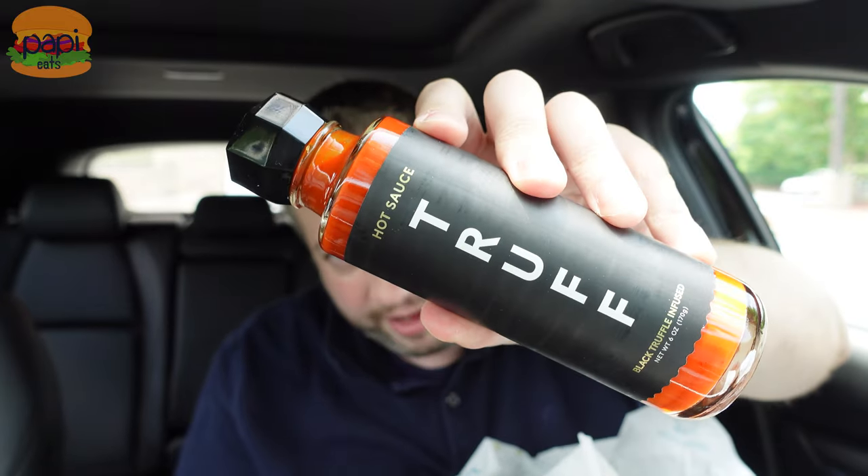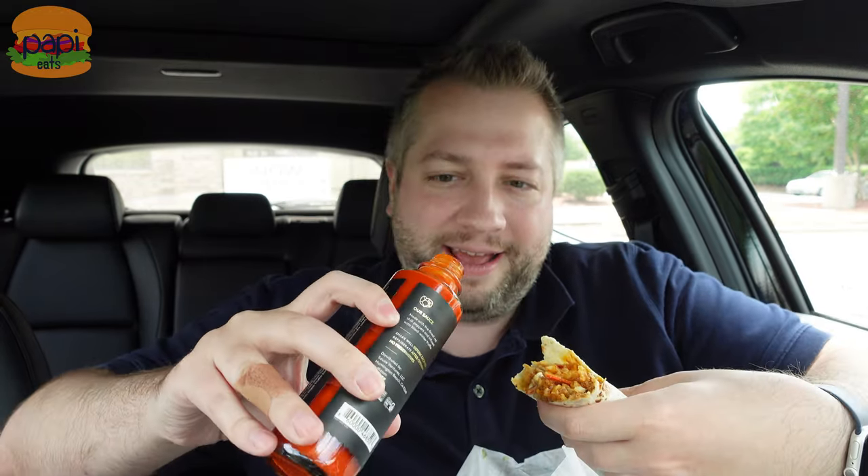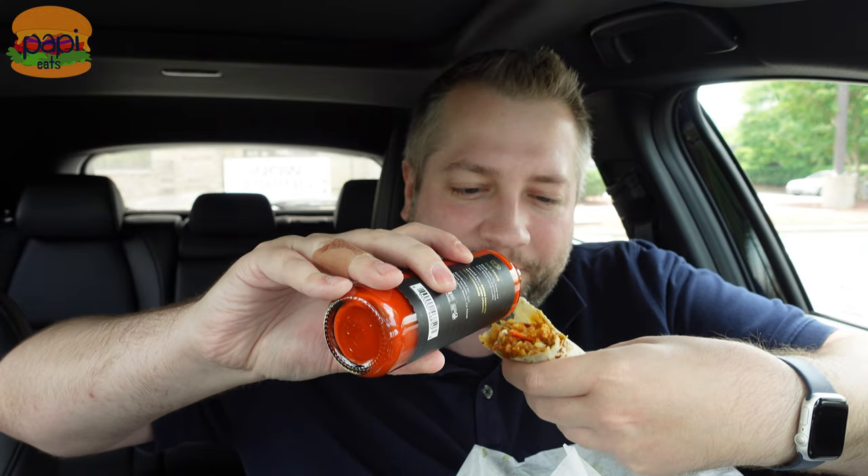I'm happy about it. So I got my Truff — Truff sent me this, they're the best. This is a black truffle infused hot sauce. At home I put this on like everything — if I'm making tacos I put it on there, if I got some frozen pizza that ended up being bland I drizzle a little bit on there. I love it, but I've never taken it out for a video and I've never put it on Taco Bell, so it can't be bad, right? I will be stunned.